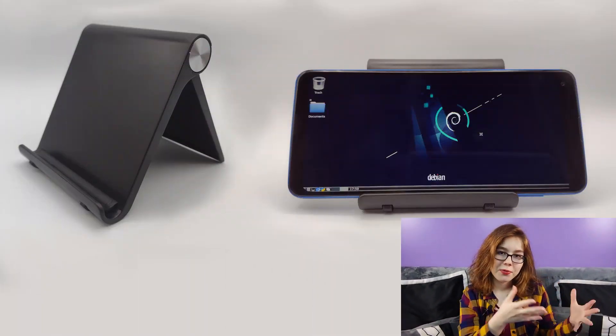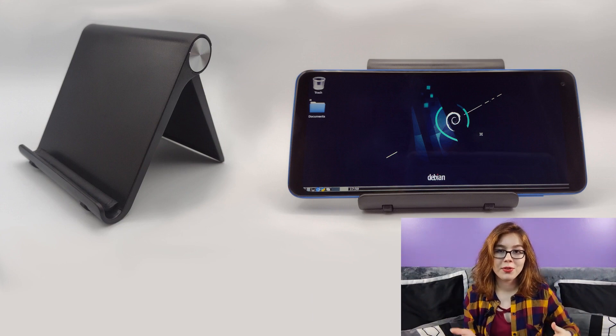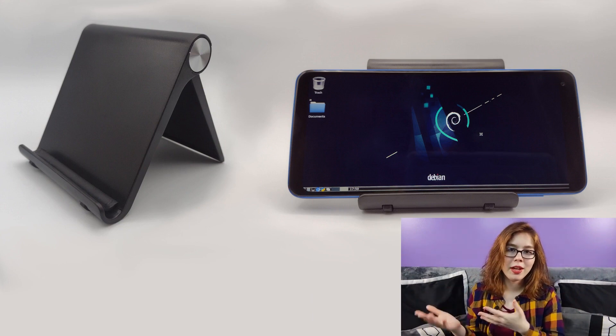When working with a phone or a tablet, it can be helpful to have a stand to prop up your device. Some examples are regular stands or phone cases with a kickstand.